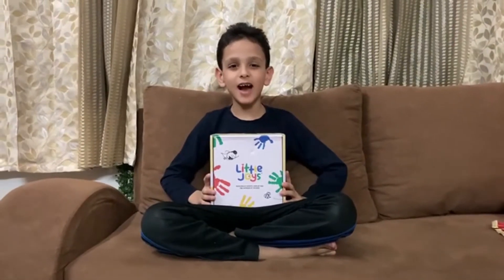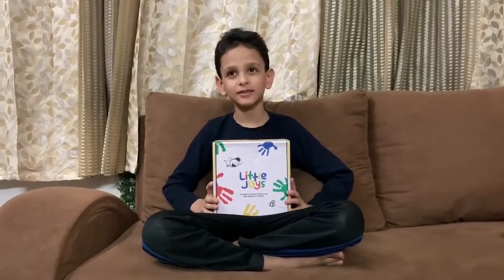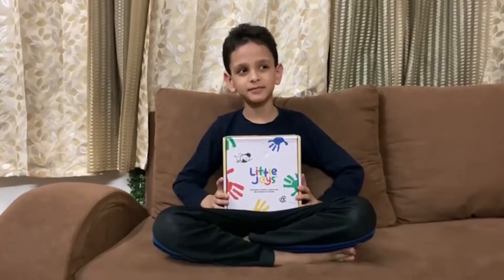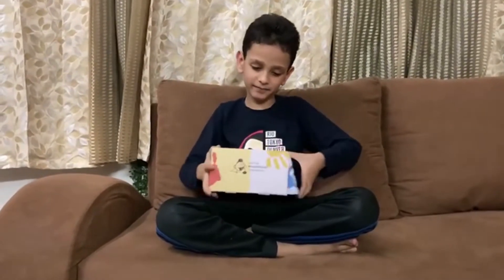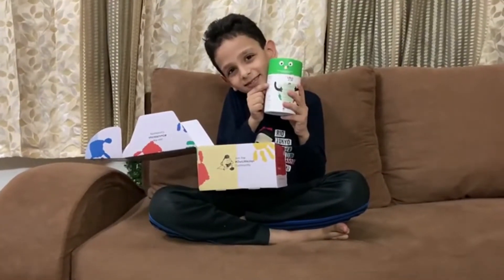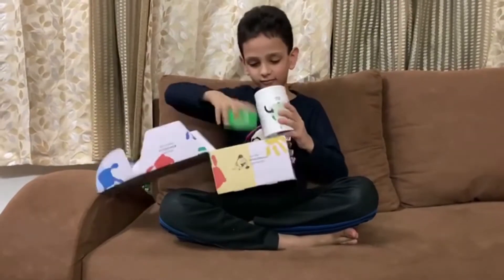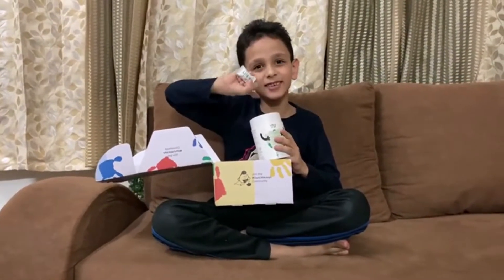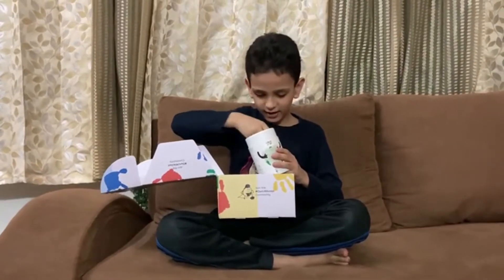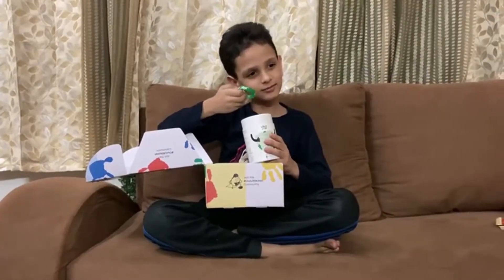What have you received from Little Joys multivitamin? Can you show me what is inside the box? And what is there in the box? Gummies and a friendship band!